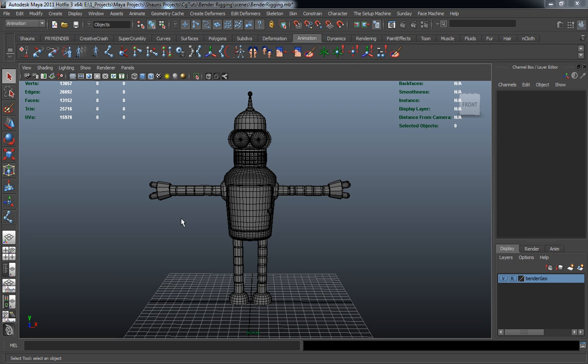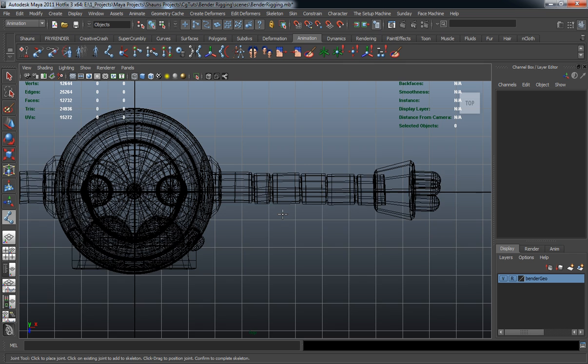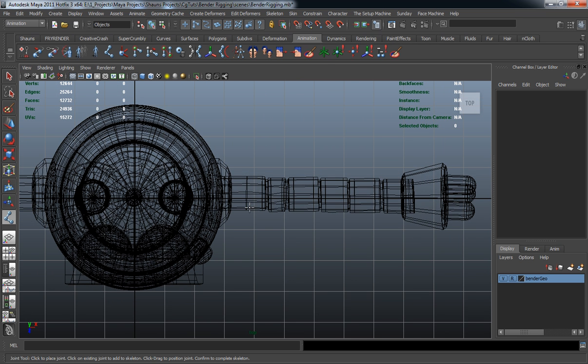Alright, welcome back. Let's go ahead and draw out our joints for Bender. This isn't necessarily going to be that complex of a rigging joint chain, but we just need to make sure that we draw out our joint chain correctly so that our arms and legs are going to bend properly.